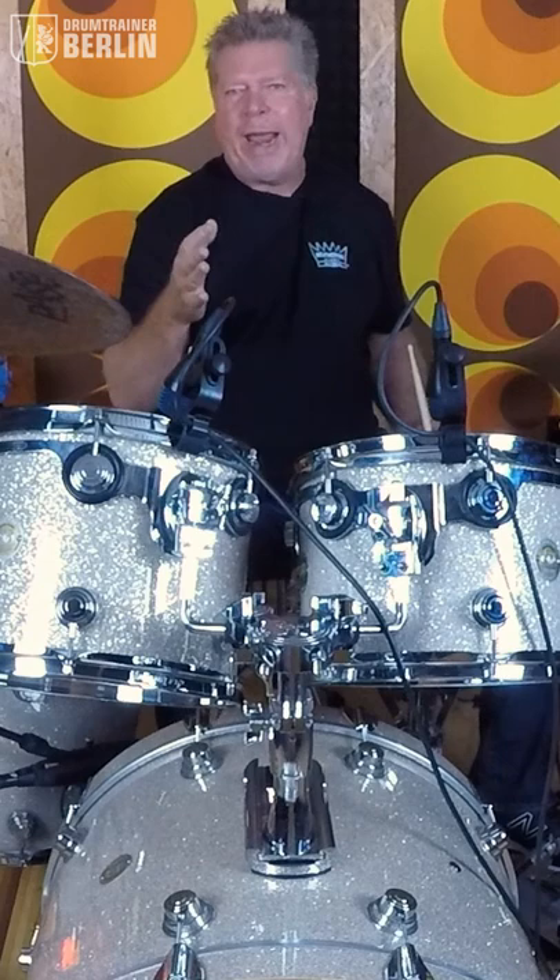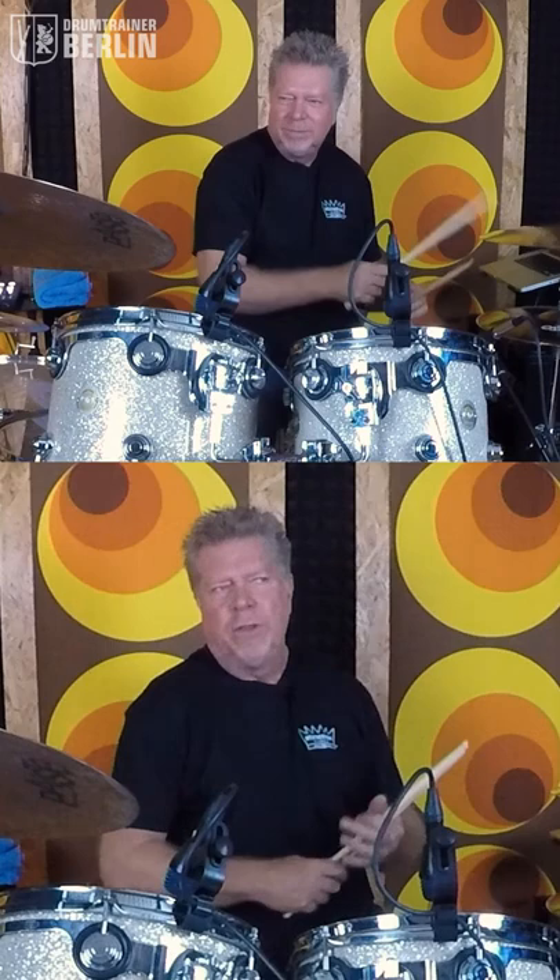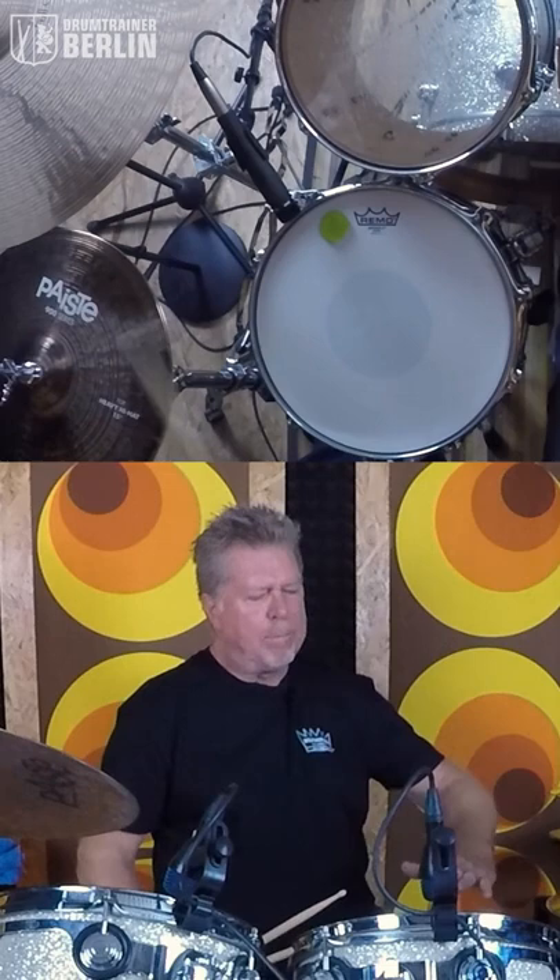And sometimes I'll add the ghost notes that will come out of a 4 or 8 bar phrase. So what that does is it kind of perks up the dynamics and the attitude of the groove.